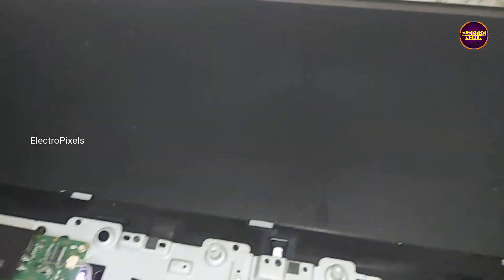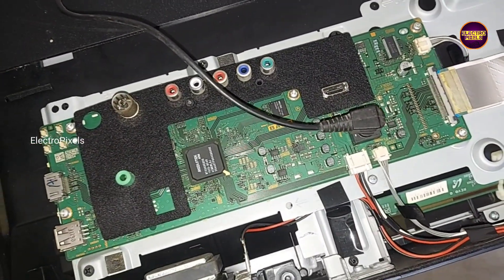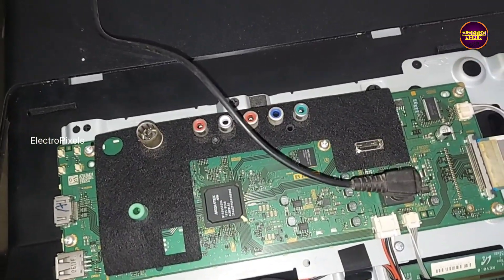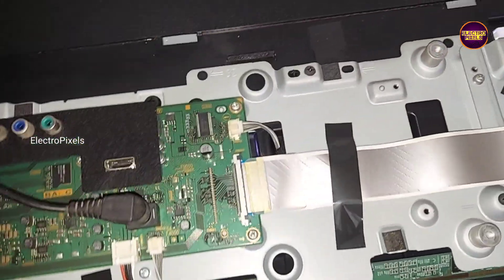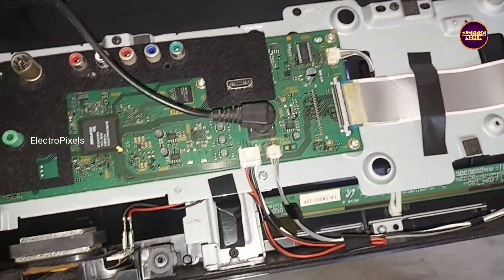Here you can see this is the fault. We have already opened the back of the TV. This is the motherboard. You can see a Samsung full HD panel is used in this TV.